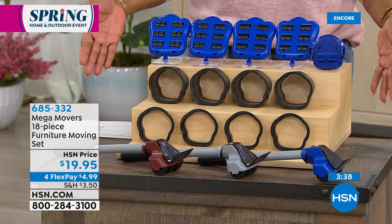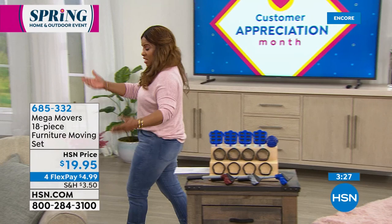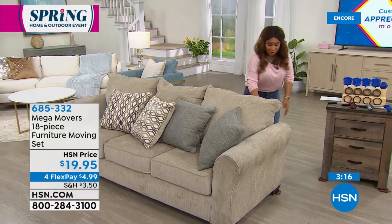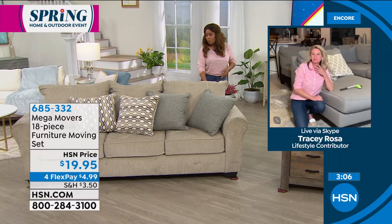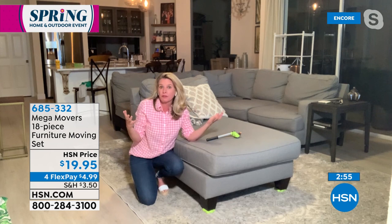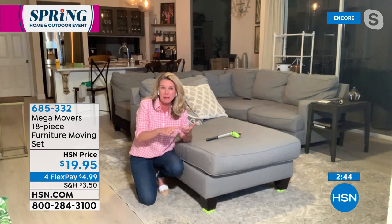This is a really large sofa and there's no way I'd be able to move this without difficulty without the Mega Movers. With the Mega Movers, literally with one hand, I'm able to move this around very easily. That's why it's always a top seller. How would you normally move that couch without Mega Movers? I wouldn't — or I'd push and try to make it work. I'd hurt my back, scratch my floors, sag my carpet. The Mega Movers allow you to get stuff done without damaging anything.